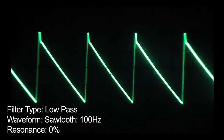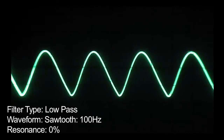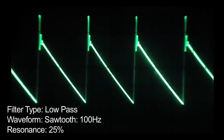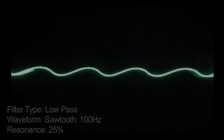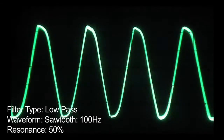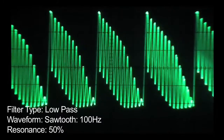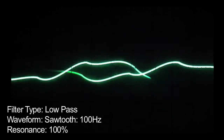Let's have a listen to some basic filter sweeps. Starting with the low pass filter with the resonance at zero. Increasing the resonance slightly. And again to about 50 percent. And finally with the resonance at 100 percent.